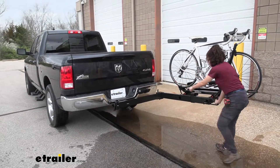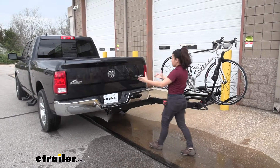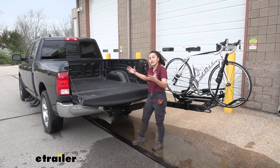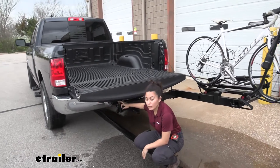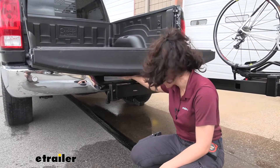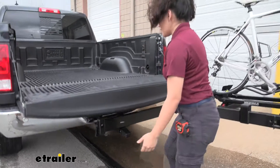Swing it all the way out until that knob at the end latches it in place. You can see how you have plenty of space here to completely lower your tailgate. Also, with this tailgate lowered, there is space between the top of our swing base and the bottom of our tailgate, so we don't have to worry about any clearance issues.